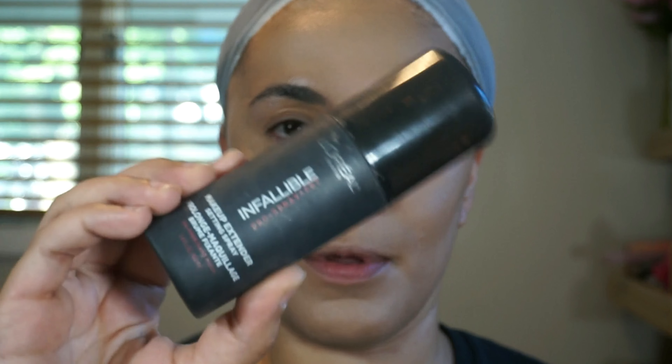First I'm going to set this with some makeup spray — a little bit different than what I usually do but I find it helps my face stay on longer. The makeup spray I use is from L'Oreal, it's the Infallible makeup spray. I do a few sprays and let it dry before I apply my powders.